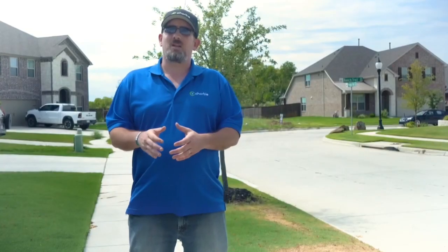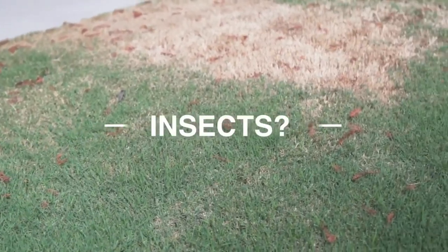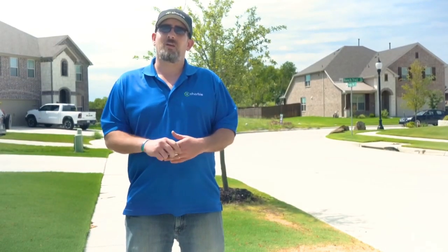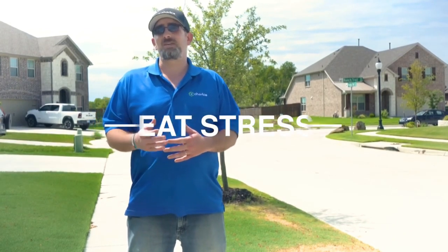One of the key things that a lot of people are concerned about is when they see brown patches popping up in their lawn. They're worried that they may have insects damaging the yard or disease taking over the yard, but another thing that a lot of people don't quite realize — which is actually really prevalent — is heat stress.